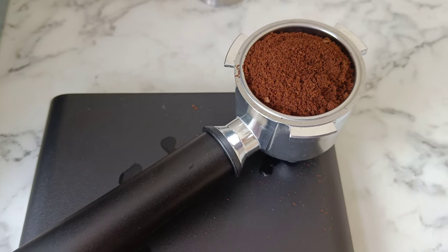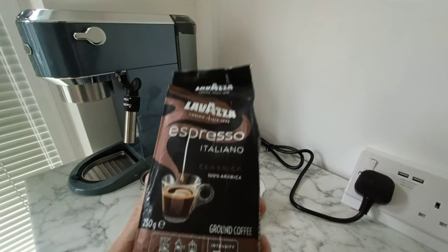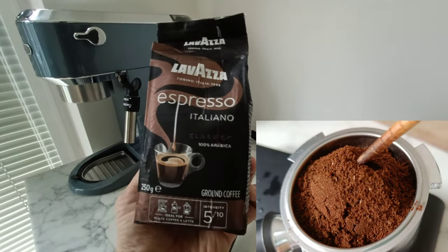For this video, I'll be using a store-bought pre-ground coffee from Lavazza with the Espresso Italiano flavour, as this seems to be a finer grind than the regular ground coffee.